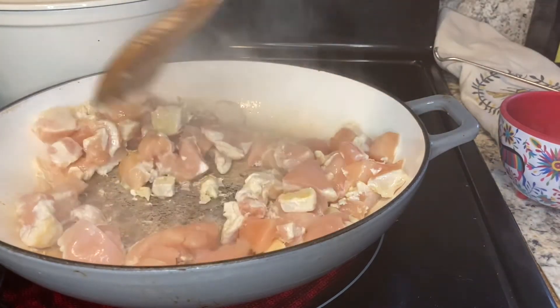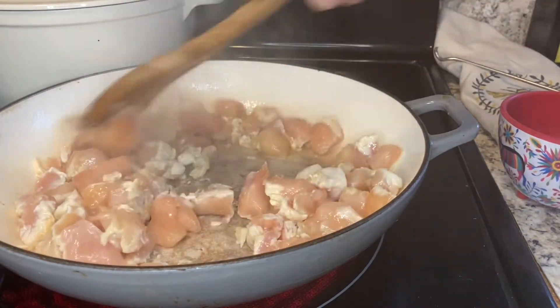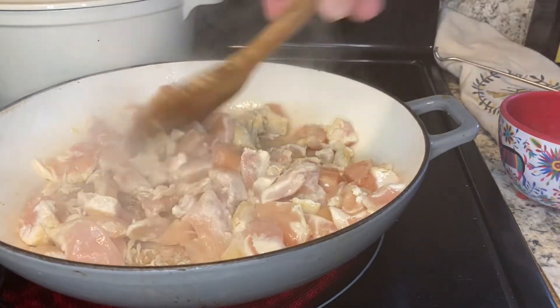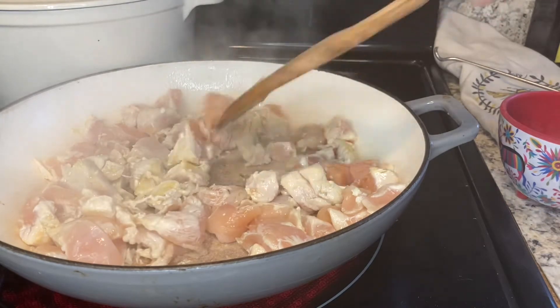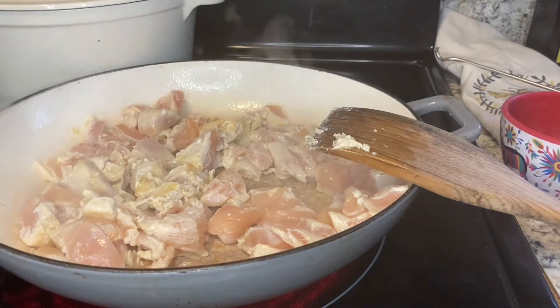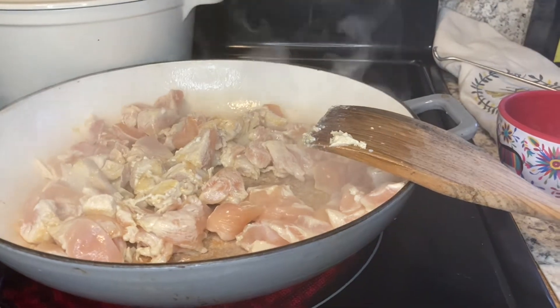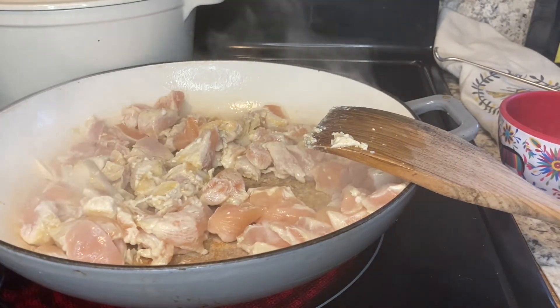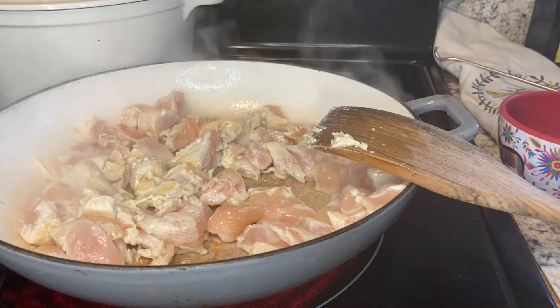I'm gonna quickly stir fry this chicken. I'd normally add some color to my chicken — I'll try to do the best I can, but I know the video is probably gonna cut out on me. In a real world I'd have this chicken browned a whole lot more with more caramelization, but I'm gonna move things along.